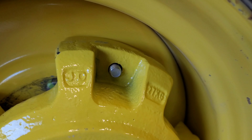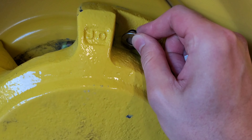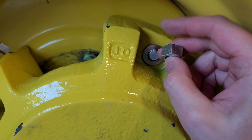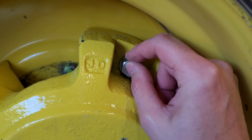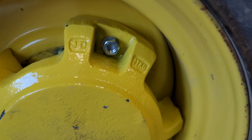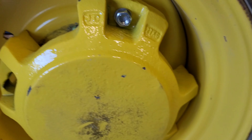Once you get that hanging through there, take one of the washers, put it on, and one of the nuts, and just get it started. Tighten it as you make sure the backside is fished all the way through.